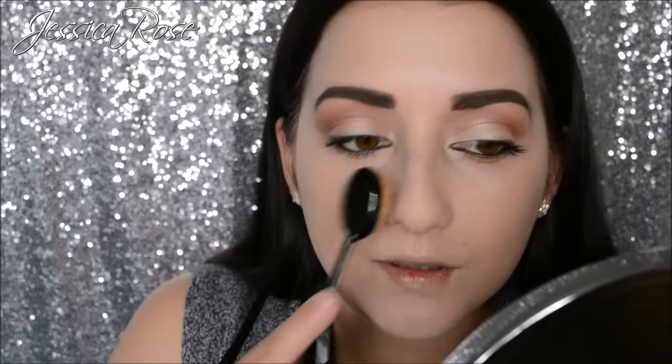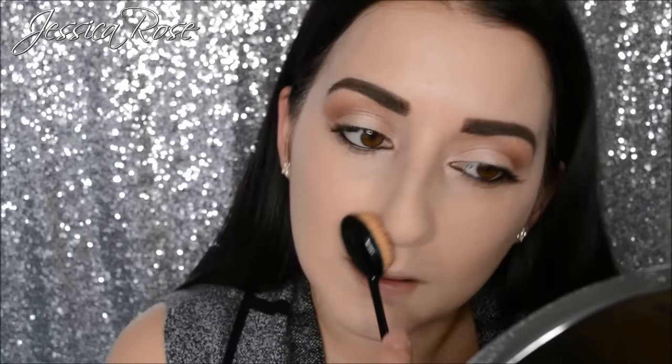That's my foundation on and it doesn't feel bad at all — it has applied really nicely. There's a bit of a patch I've missed just on my nose. Getting right into the corner of the nose is the trickiest part.